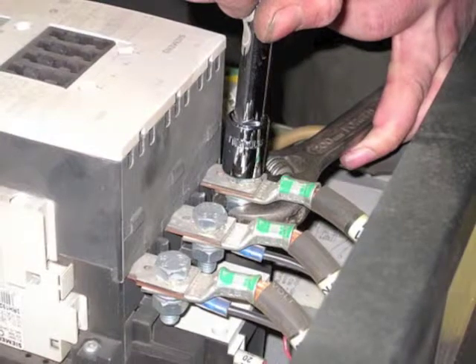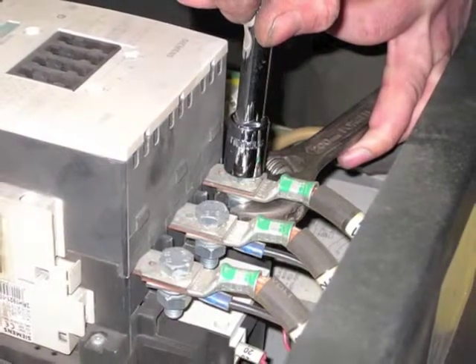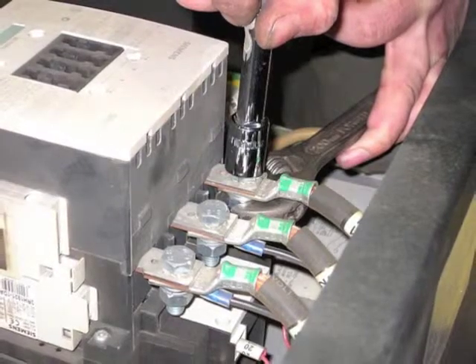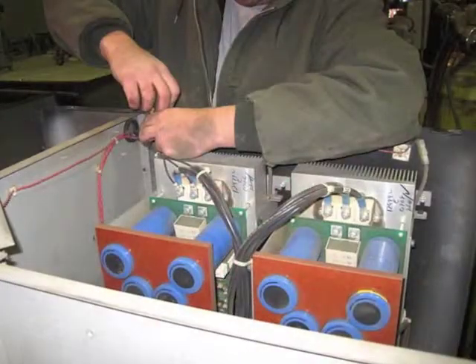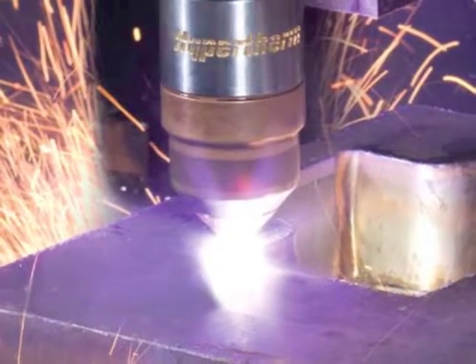Another highly critical and all too often neglected component is the main contactor. The main contactor takes the power coming into the power supply and directs it to the choppers. From the choppers, the power is sent to the torch. Every time the torch is asked to fire, the main contactor is pulled in.